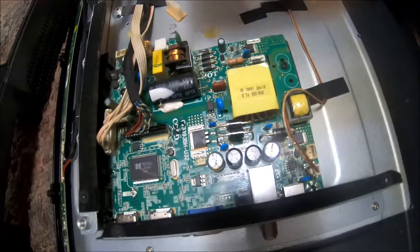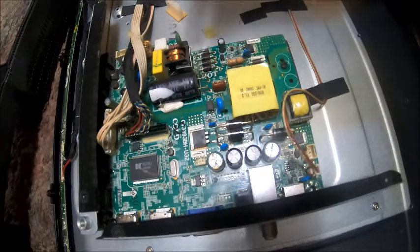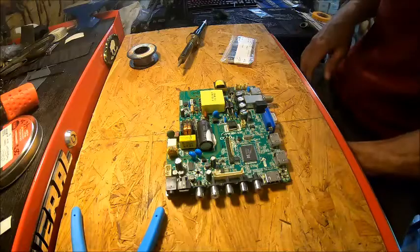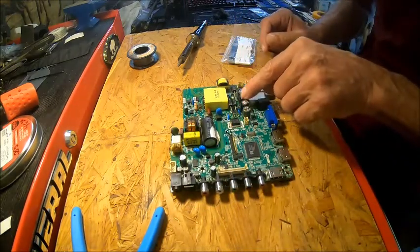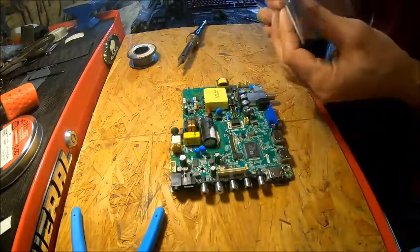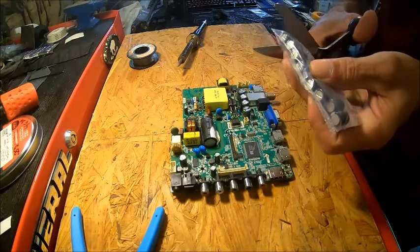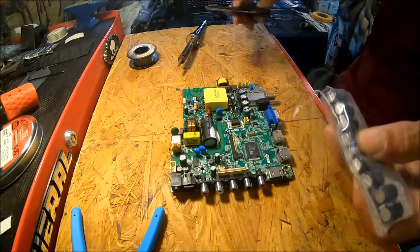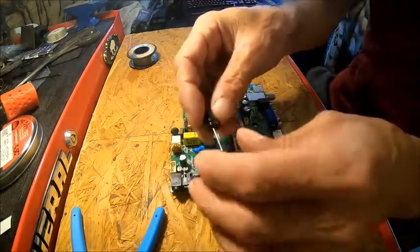So I'm going to go ahead and take this board out. Basically all I have to do is just unplug all the plugs, take the screws out, lift it out, and we'll take it in there and show you how to do that. Now we have the board out and we're going to replace these two capacitors. I bought a 10-pack, so we will open this up.